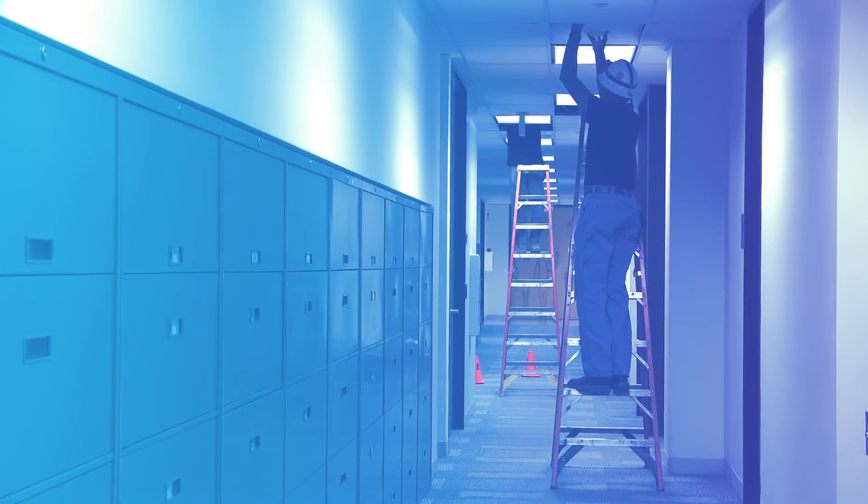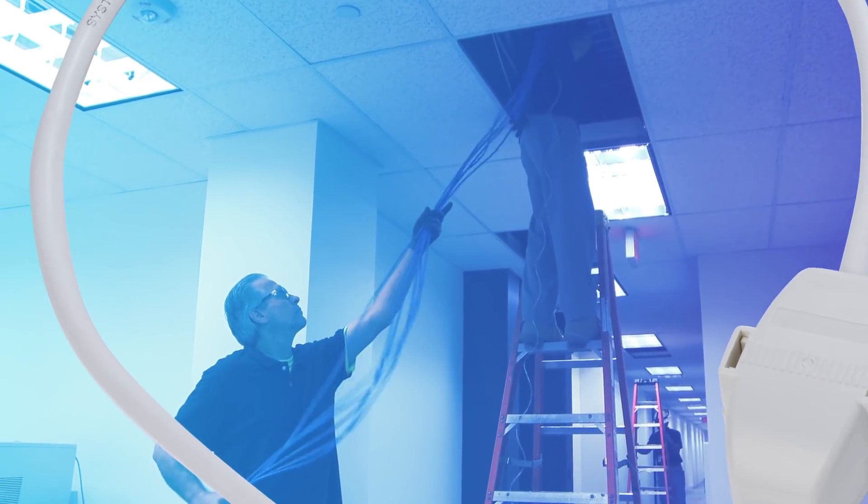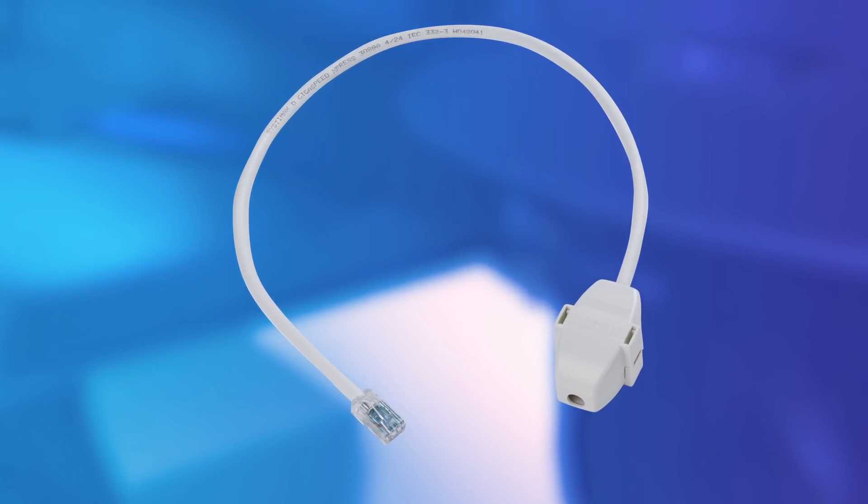Connections in the ceiling are only going to increase as the IoT continues to grow, and more and more building applications migrate to Ethernet over twisted pair. Having a simple and reliable method for field terminating these links in the ceiling is critical, and that is why CommScope has developed the ceiling connector assembly.